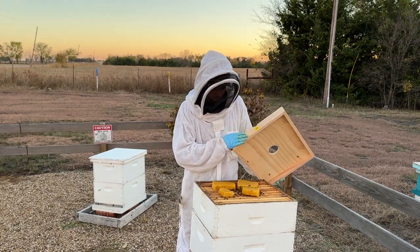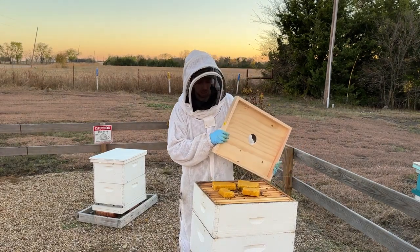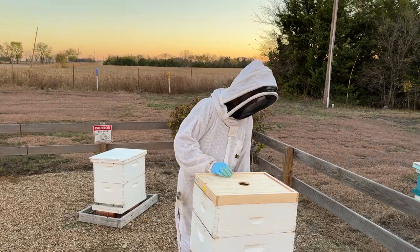You can probably see in the video that there are already bees all over these sugar bricks — they're already covering it just from the couple of minutes since I placed them. The bees really love them. It gives them something to do throughout the winter, so it's a great tool for this time of year when the bees need feed.